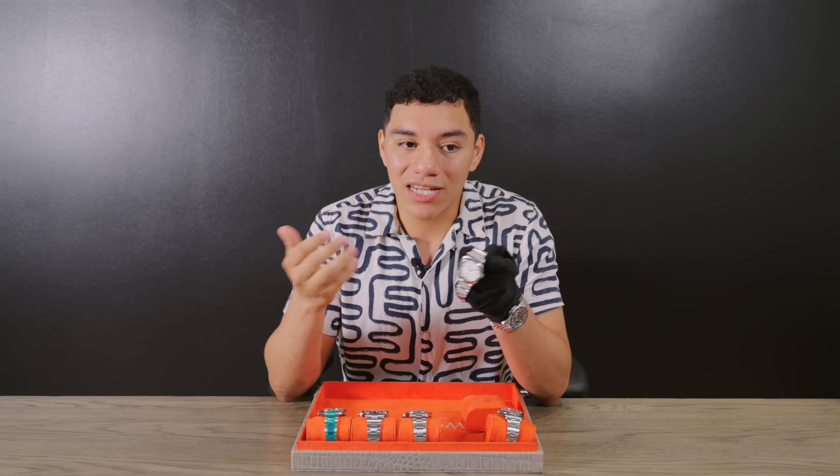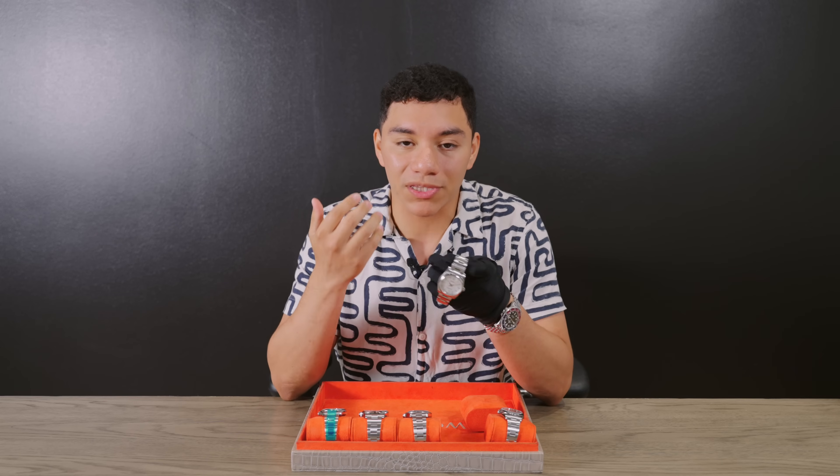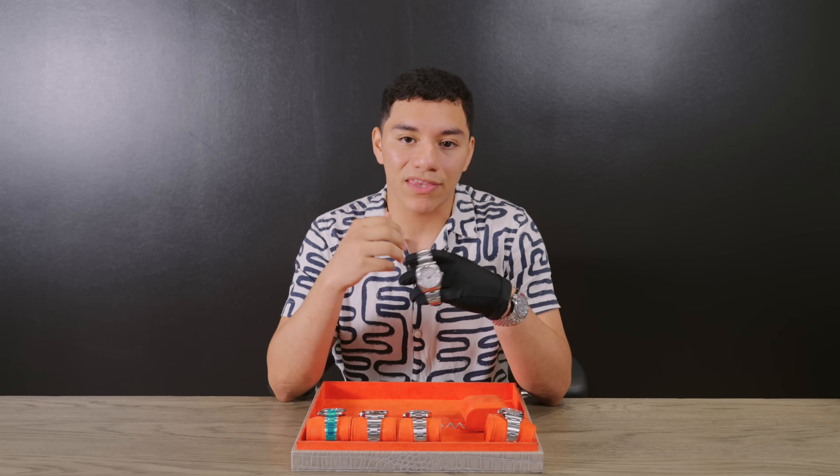If you're not new to Rolex collecting, you know that watches that sat during production tend to be more popular later on because there are just fewer of them. The white dial drives a premium and is harder to come by versus the grays and purples. If you want something a little unique in your collection, this is definitely it. We still have it available for $7,500, or the 39mm version puts you closer to about $9,000.